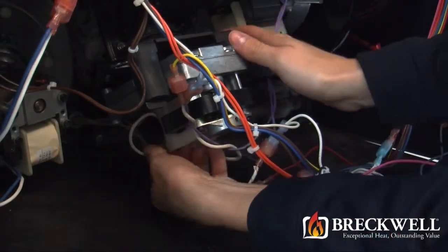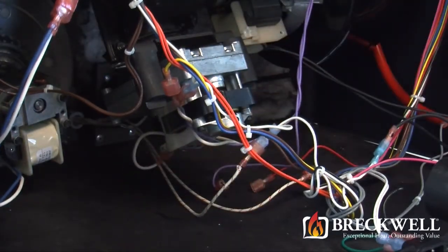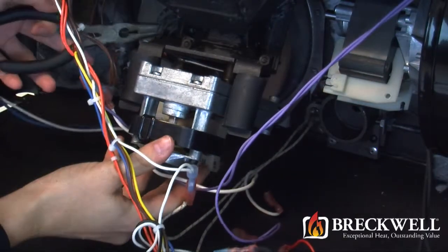Next, locate and unplug the two wire leads coming from the auger motor that attach to the wiring harness. Then locate the retainer clip holding the auger motor to the auger drive shaft.